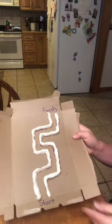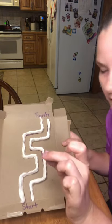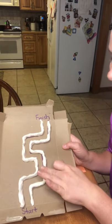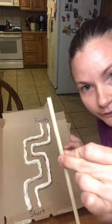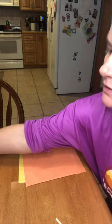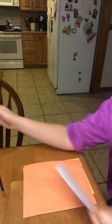So there is our Play-Doh pom-pom maze. We used cardboard, Play-Doh, a pom-pom, and a straw. I'm just going to show you another example of using some similar skills with the materials.